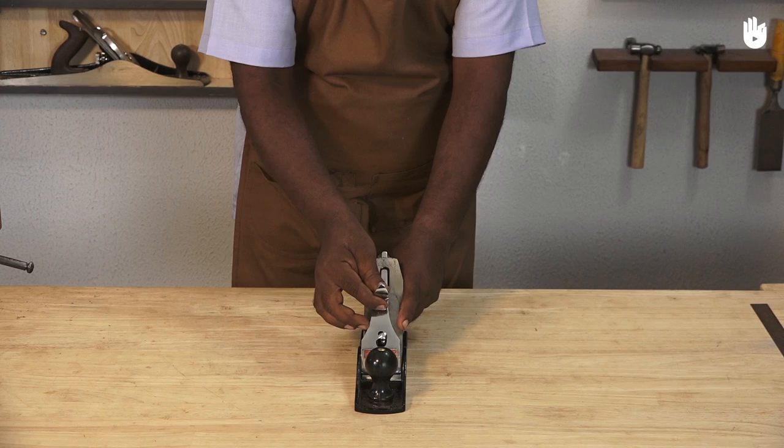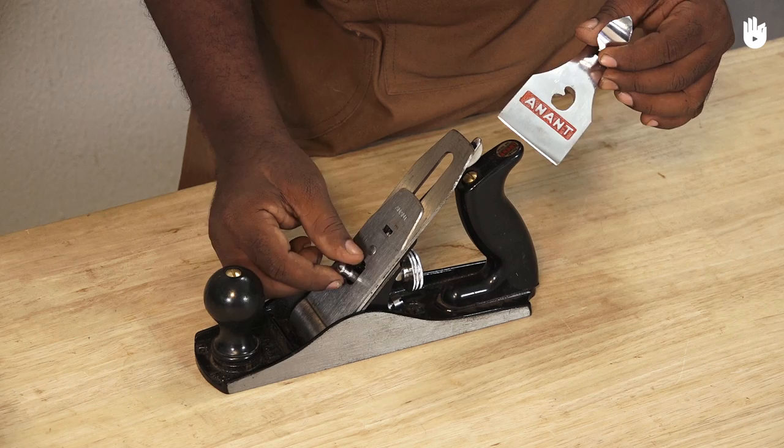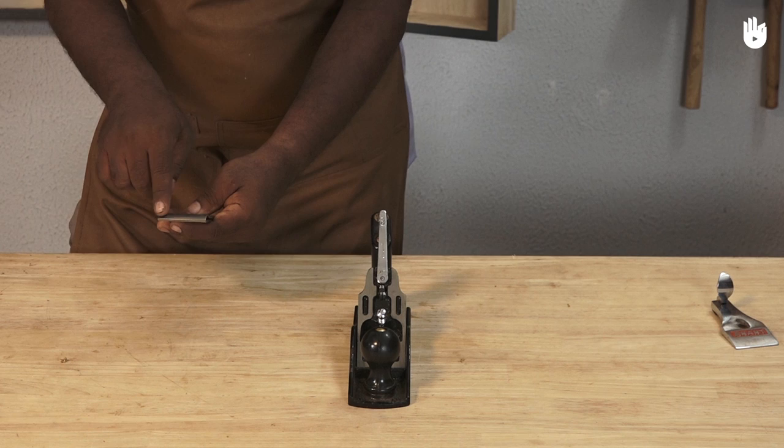Raise the lever of the lever cap and pull it out. If the lever cap doesn't come off easily, unscrew it with a hand or with a screwdriver. The screw should not be tightened to the maximum capacity. You can see the blade is projecting barely 2mm from the cap iron. For the current setting, you can see the size of the thin shavings.